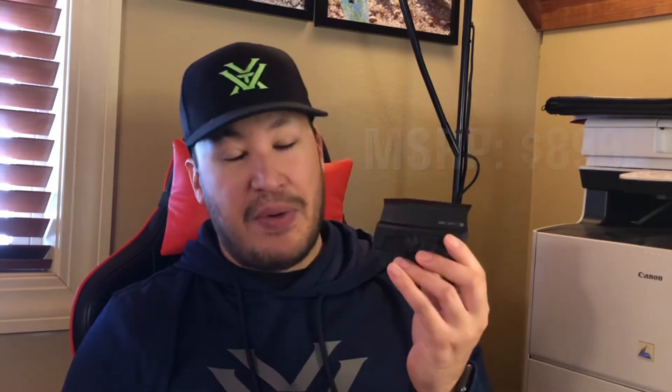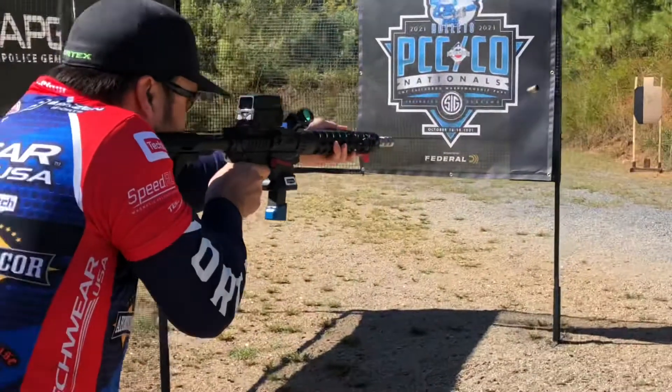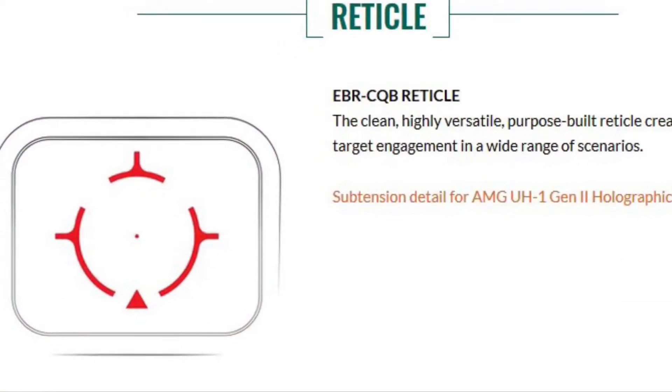The UH-1 Gen 2's MSRP is about $899, and believe me when I say it's worth the money — this is an absolutely fantastic sight. I actually run this on my JP Rifles PCC, the GMR-15, and the reason for that is because of the EBR CQB reticle.